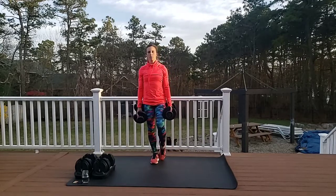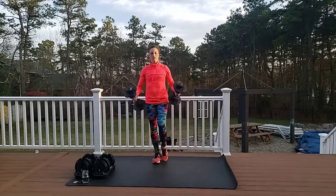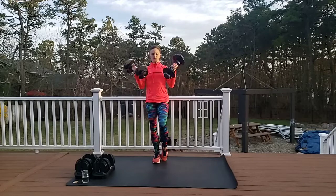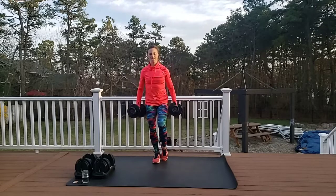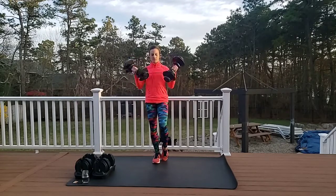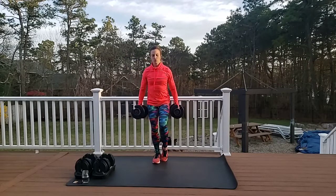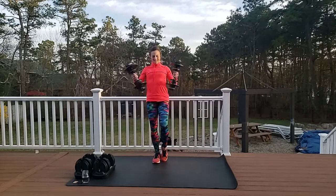We're going right into an upper body exercise. If you want a little more of a challenge, pick up one foot. We're going to do bicep curls — curl it up, curl it down, up, down. Nice deep breaths, heart rate should be up a little bit. Control — make sure your body is not moving at all, this is all about your arms. We've got 10 more to go, control that weight on the way down.